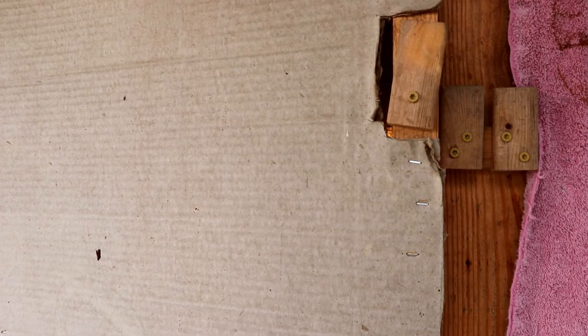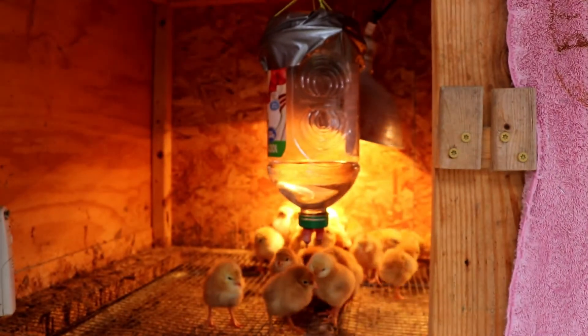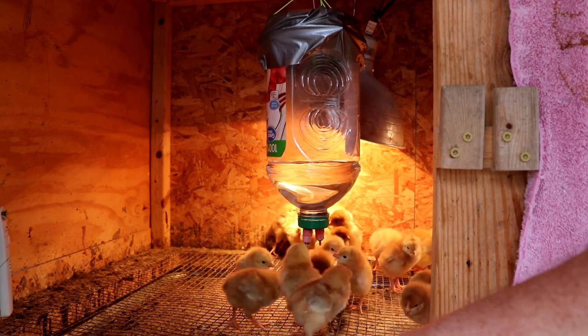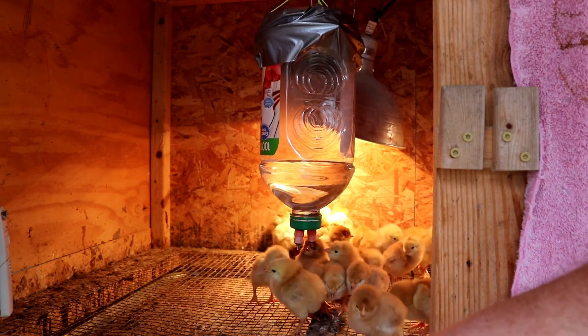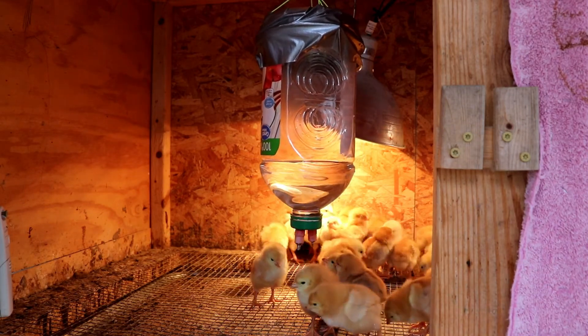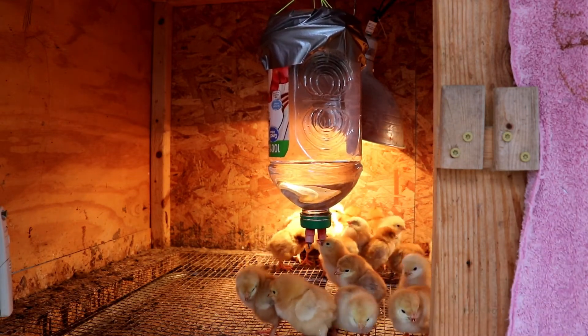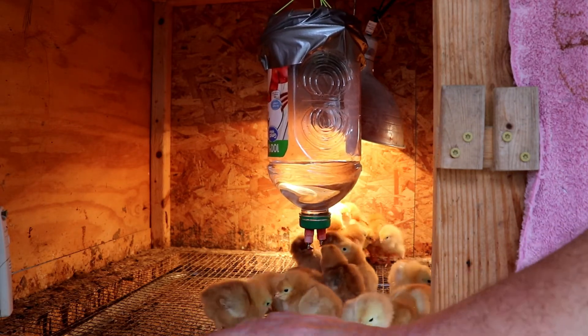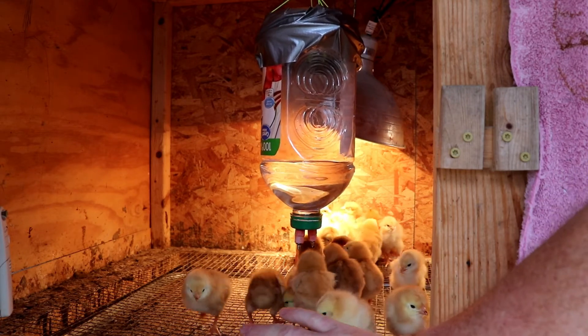Let's see if I can do this without anybody escaping. We just put these guys in here about 20 minutes ago and within two minutes they had already figured out the watering system and were getting a drink. Now you can see the wire mesh — that's about a three-eighths inch hardware cloth. They're a little fumble-footed on it when we first put them in, but after a couple of days they do pretty well. We have raised chickens, guineas, ducks, and turkeys on this and haven't had any problems.